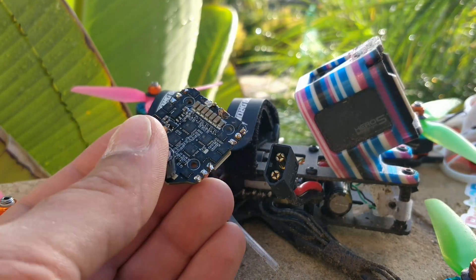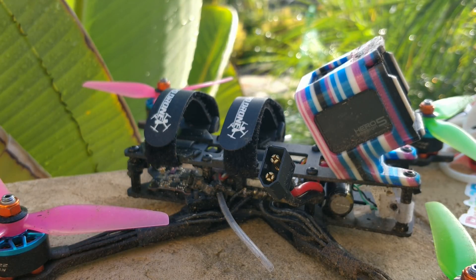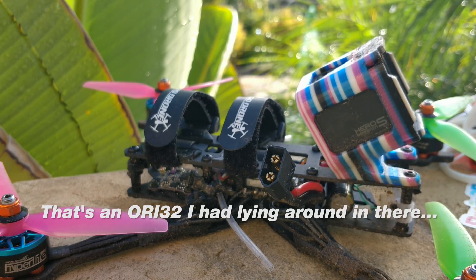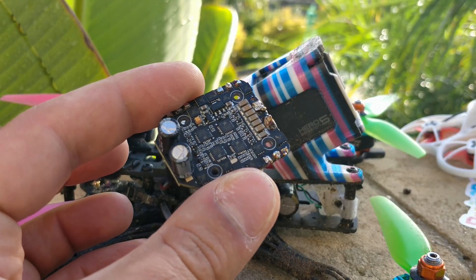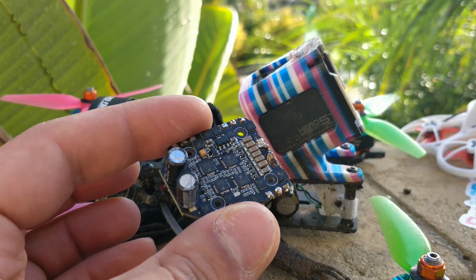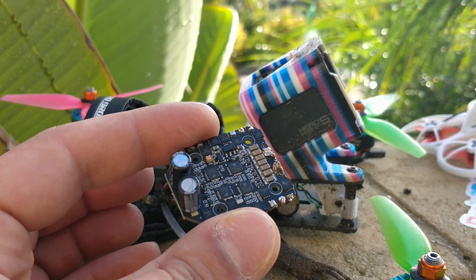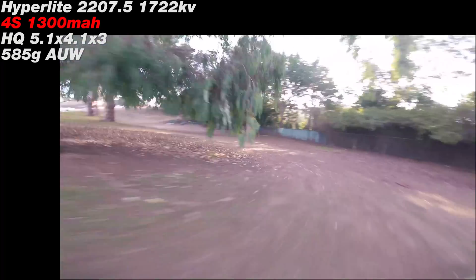This is why it's not in this quad — I took the guts out and stuffed it into one of my larger frames and ran 6S 1700 KV with the Hyperlite 2207.5 motors, since I had all this stuff lying around. The ESC just did not power up at all. All I did was unsolder the motor wires, solder on new motor wires, and the ESC stopped working — I have no idea why. So after the 4-in-1 burnt or stopped working, I swapped it out for an Ori 32 that I had lying around, and a couple people told me it runs perfectly fine on 6S.